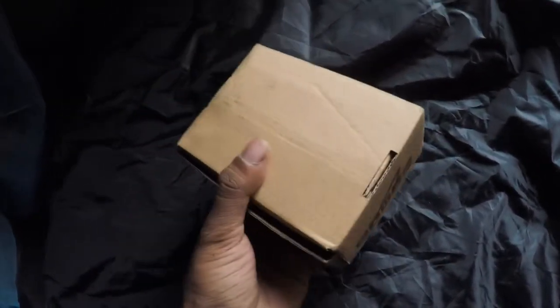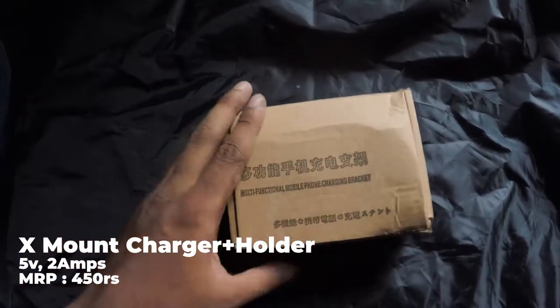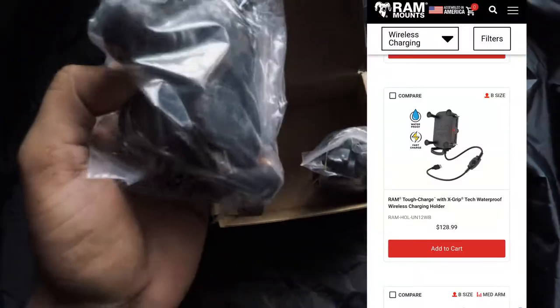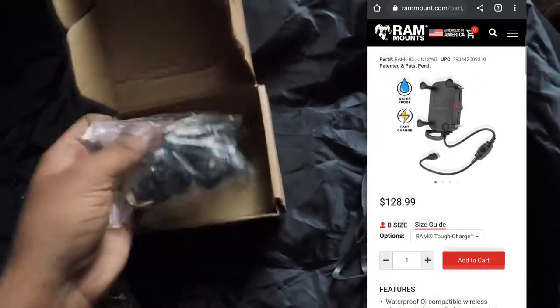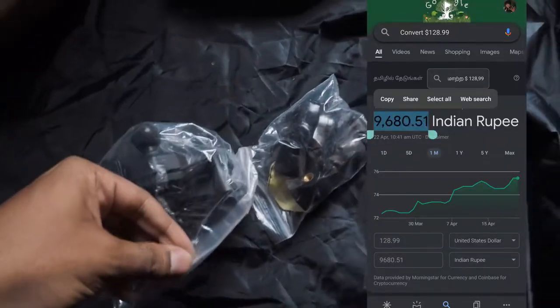Today we are going to review this phone charger which I've had with me for a while. A friend of mine requested me to get this for him. I've installed these three to four times on my bike and for others, but this is the first time I'll be reviewing it. This is kind of like a ripoff version of RAM mounts — it's around 400 rupees — and it's nothing more than that.